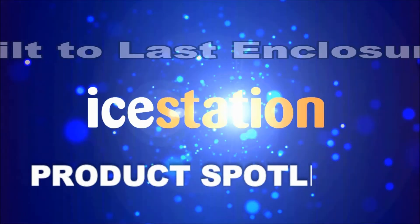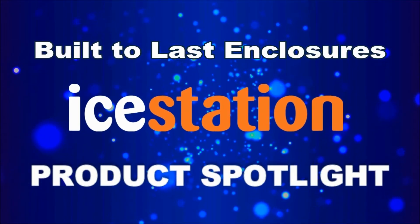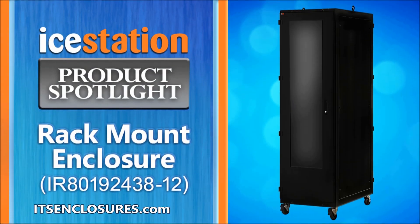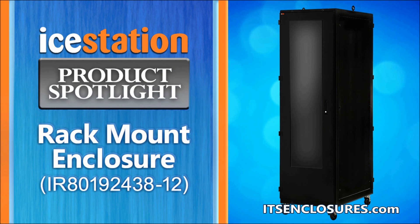ITS Enclosures offers heavy-duty, built-to-last enclosures for your electronics. Introducing the NEMA 12 IR-80 Rack Enclosure.